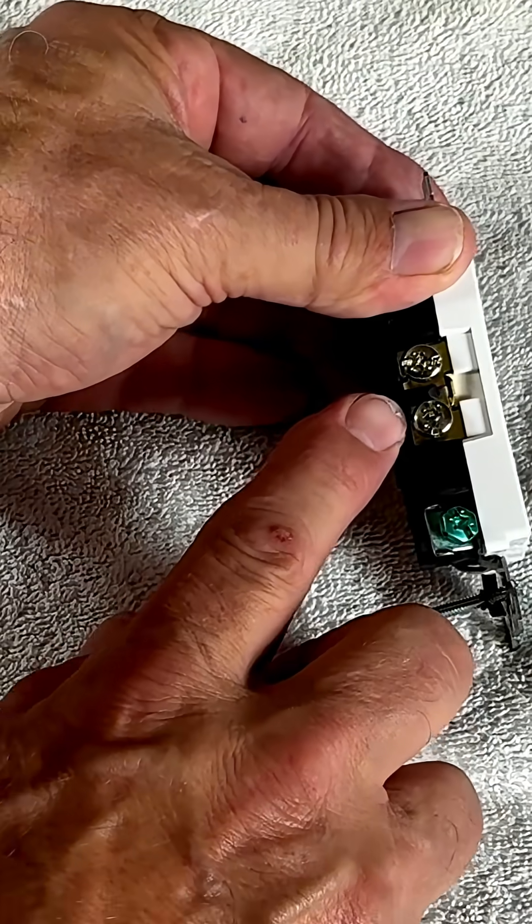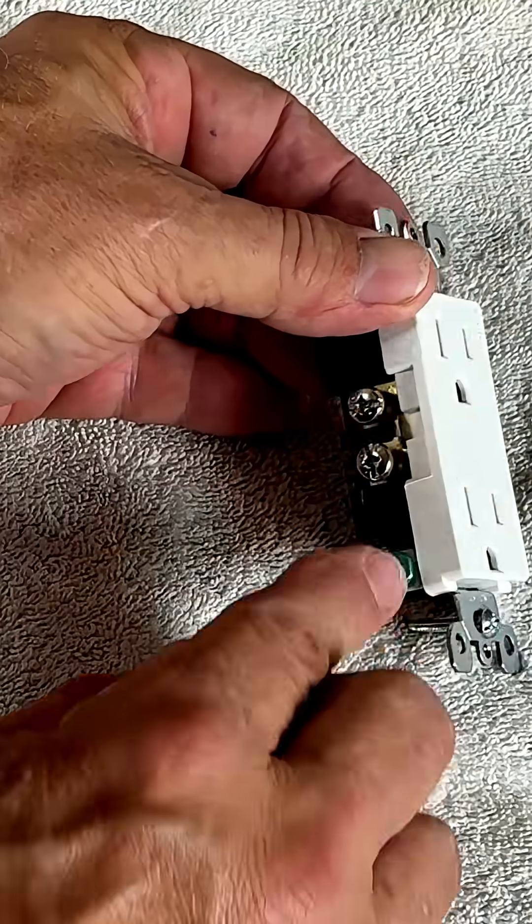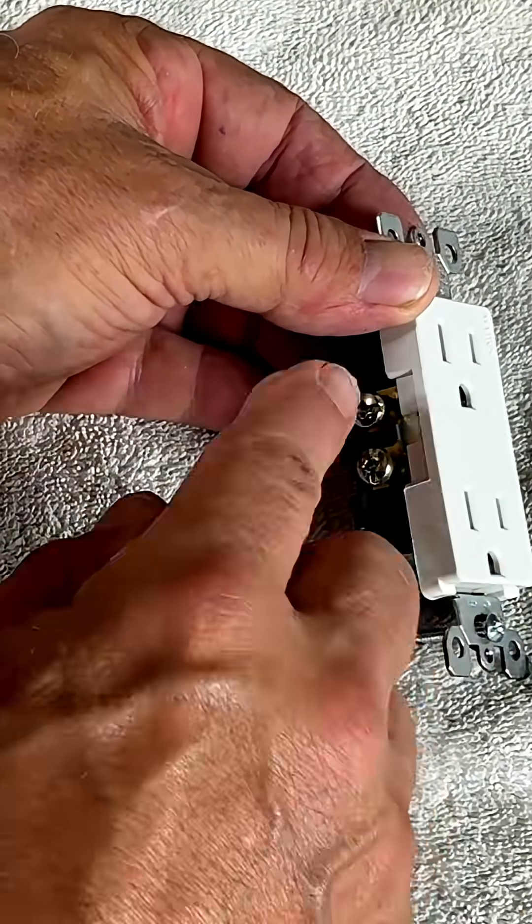Your green is on the same side as your neutrals because they tend to work together in the same part of your electrical box.